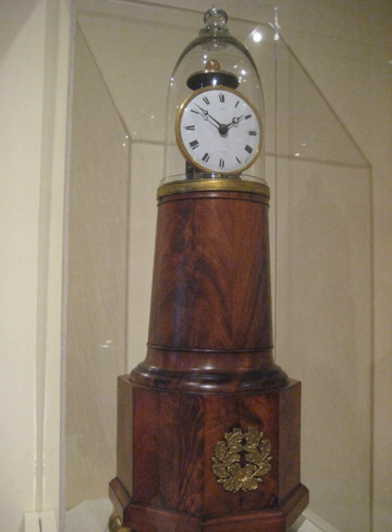Lighthouse clocks are regarded as the first alarm clocks produced in America, although a significant number of the later clocks of this type were crafted without alarms. The clock consists of a round, square or octagonal wooden base that rises in a tapered column, which is itself surmounted by clockworks that are covered by a glass dome, giving the effect of a standing lighthouse.